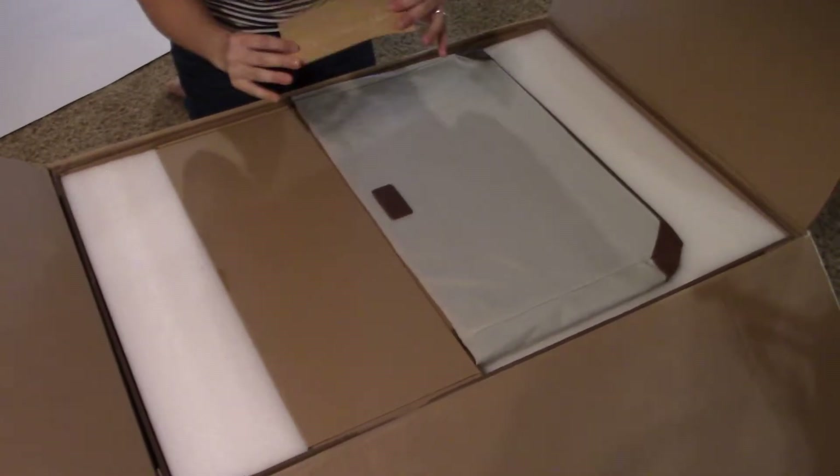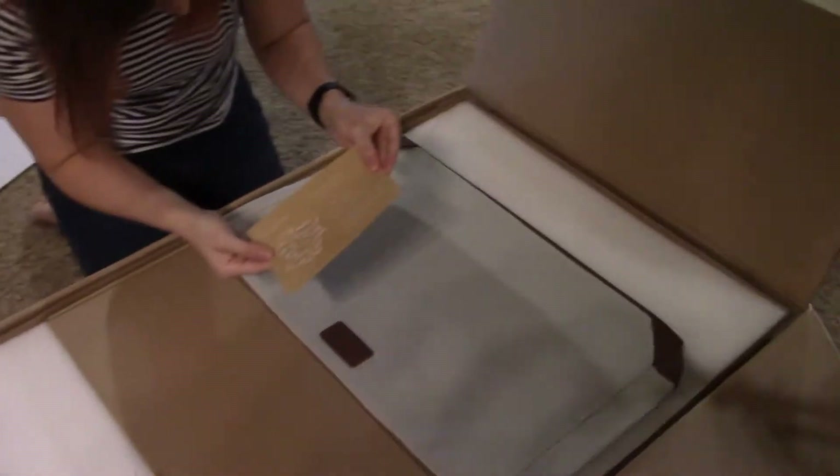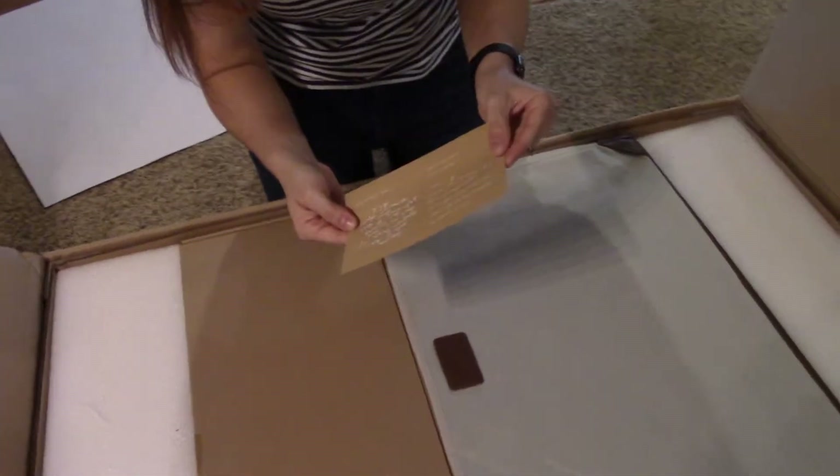There's a nice thank-you letter with signatures from the DigiLab team. That's cool.